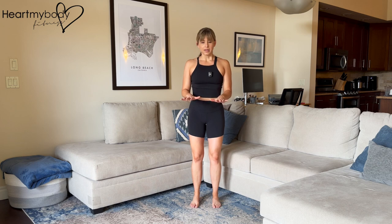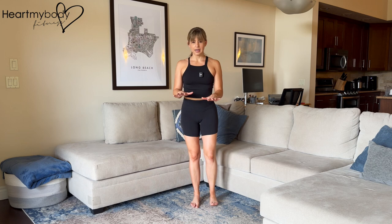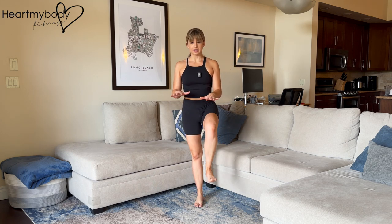From here, inhale, and now as you exhale, drive one knee up to meet your hand. Inhale, lower down, exhale, switch sides. We'll repeat like this, alternating sides — exhale up and inhale down.